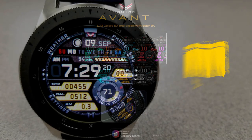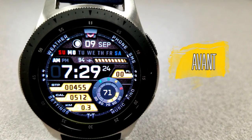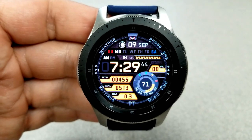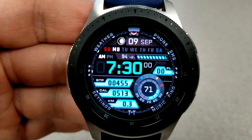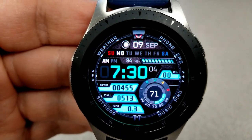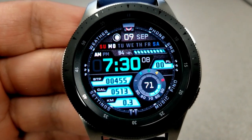Here we go again with another stunning modern design from this hugely popular and talented developer. This newest creation is an all-digital variety which has a mix of gauges, display panels, as well as an interactive power bar which also complements the colors for those other display areas.